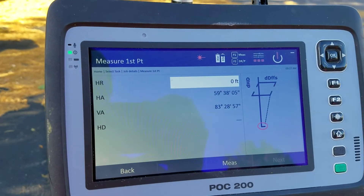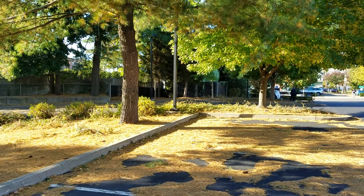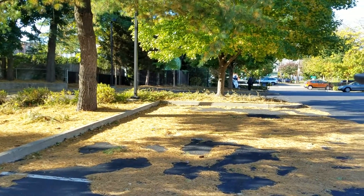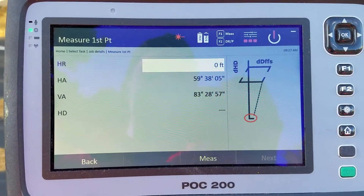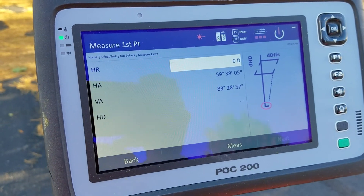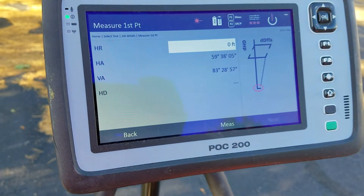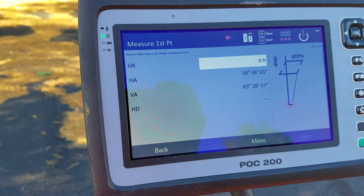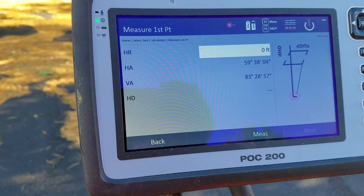Here it's telling me to measure the first point. What I'm going to measure today is that random lamppost over there — I want to see if it's vertically aligned the way it's supposed to be. On this screen I'm looking at the horizontal and vertical angles, which are preset from the theodolite function. Usually this means nothing unless you're dealing specifically with angles as well as alignment, but if you need to change that, go into theodolite mode, reset your angle, and it'll be at the angle you want.